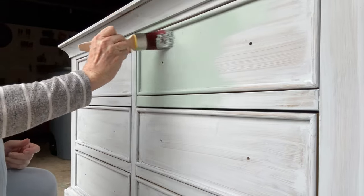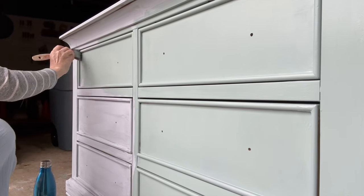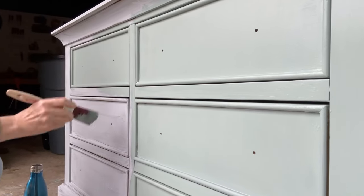After the primer dried, I came back with the chalk mineral paint and applied it evenly all over the dresser. The color I chose is Vintage Duck Egg.